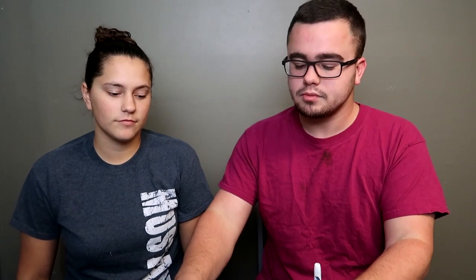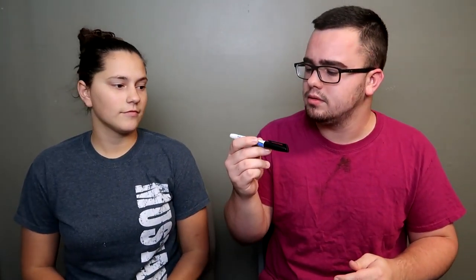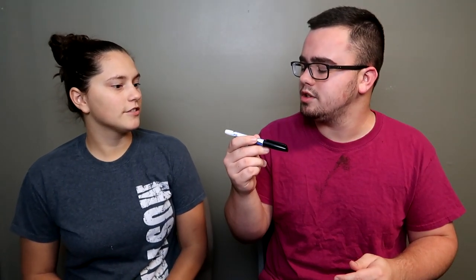So when we're doing something on the table you can see what we're doing. We have this little glass bowl — you're gonna see it in a second. Pretty much if you draw on there with a dry erase marker and pour water on it, the drawing moves off. It's super cool, so we got to put it to the test.